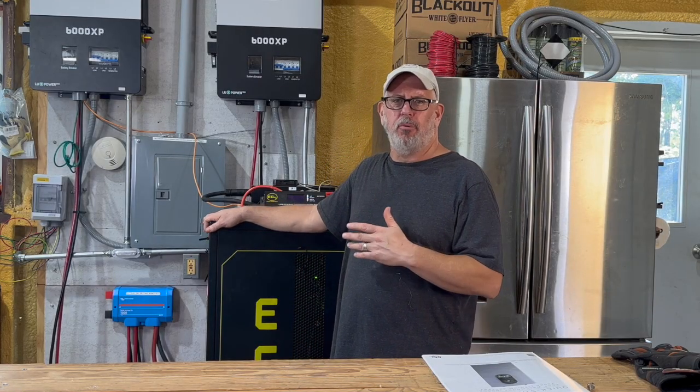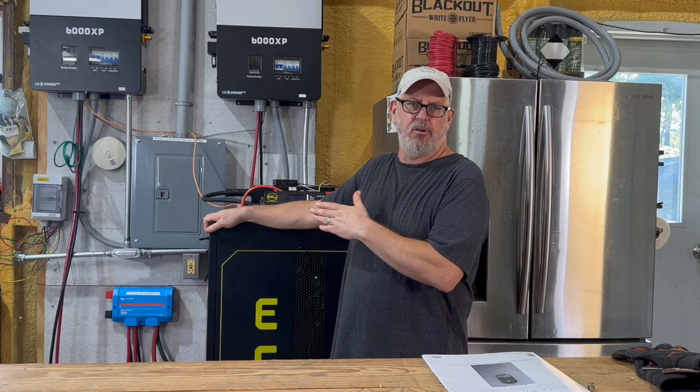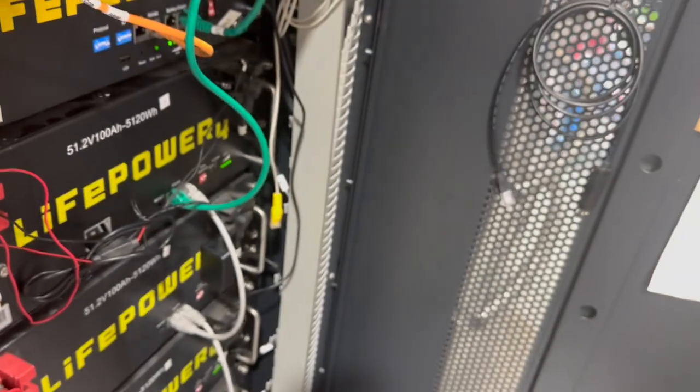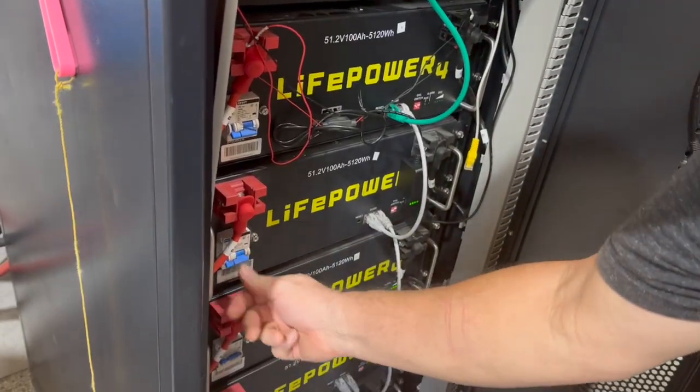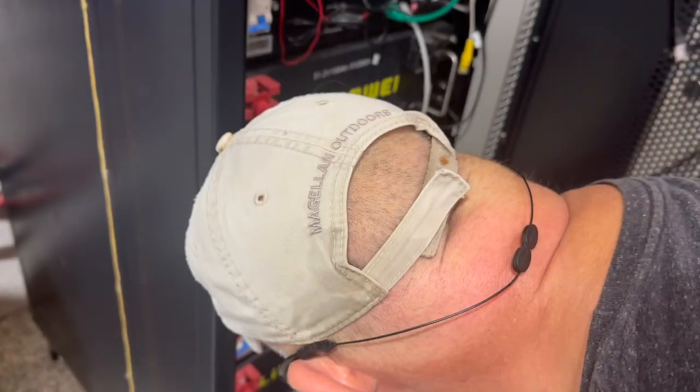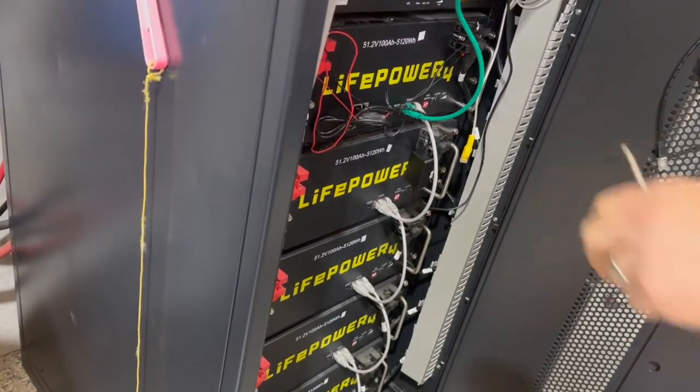Because of the BMS incompatibility, one battery system has to operate without battery communication with the inverter or the other battery. In this case, I chose the largest system — the server rack — to communicate directly with the inverter. The smaller wall mount battery is only connected at the bus bar and is not in any closed loop communication.